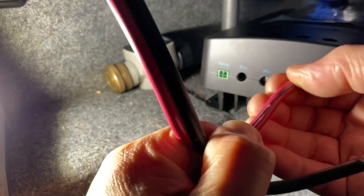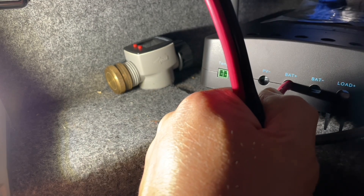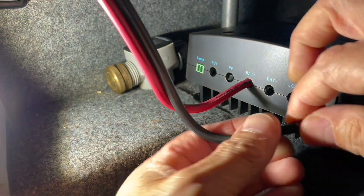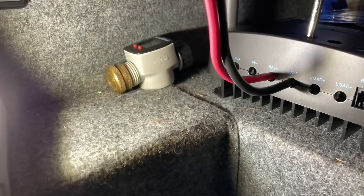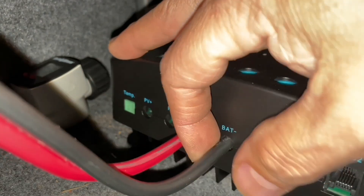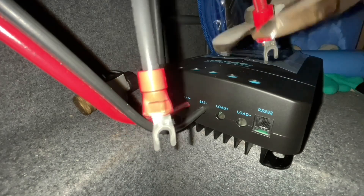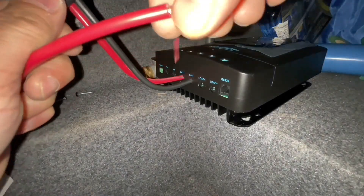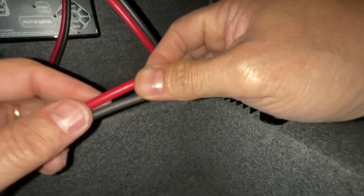Red goes to positive — get that in first, tighten it up, and negative. Red to positive, black to negative. Same thing for the solar panel: positive and negative. Let's connect the positive first.